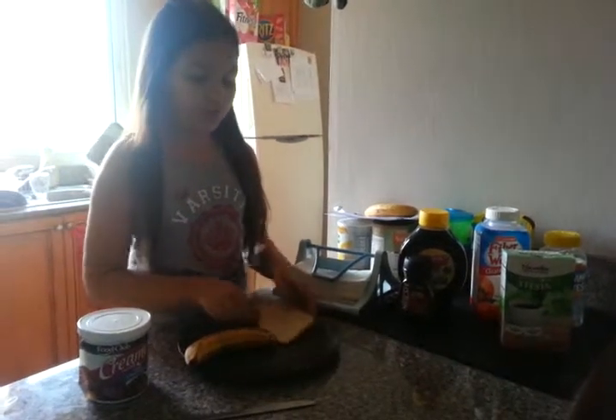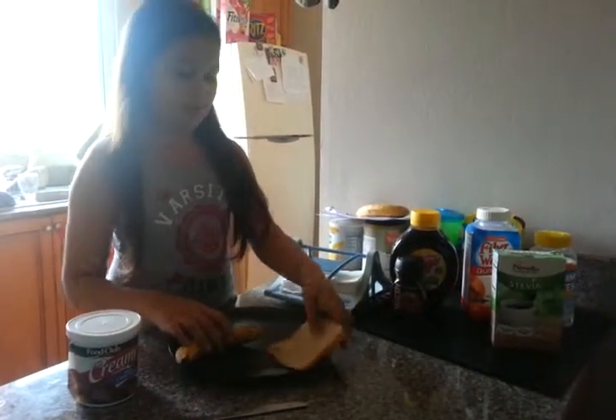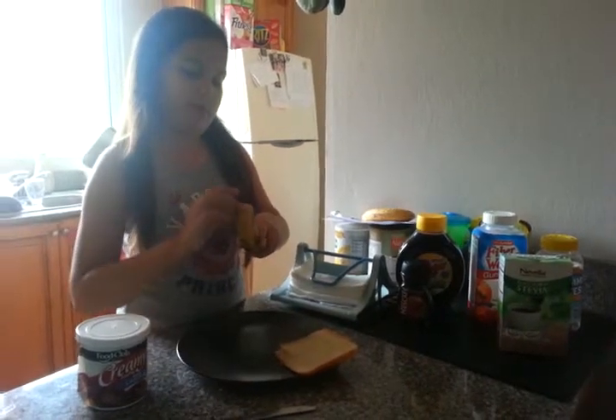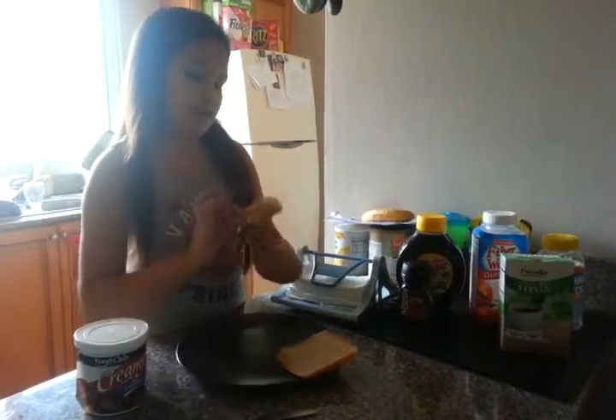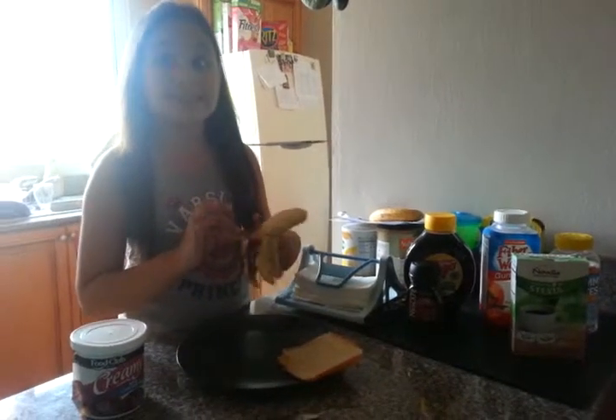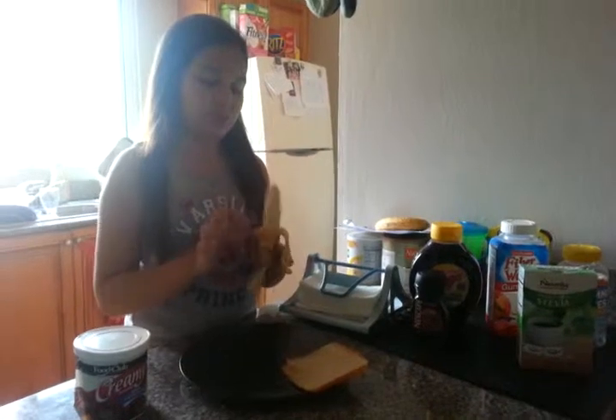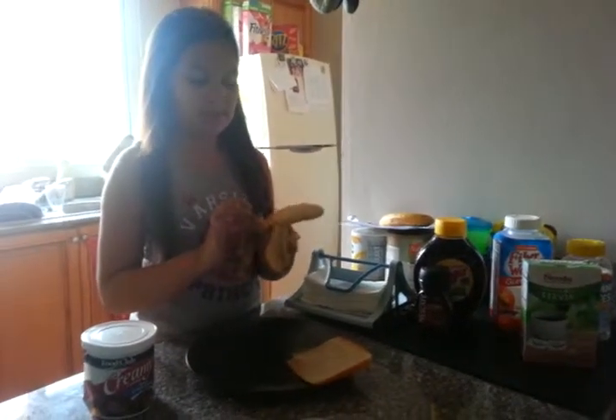We are going to start — we are going to put the bread aside and we are going to peel the banana. We got to make sure the banana is sweet like the frosting, because if the banana is not sweet then it will not be good.